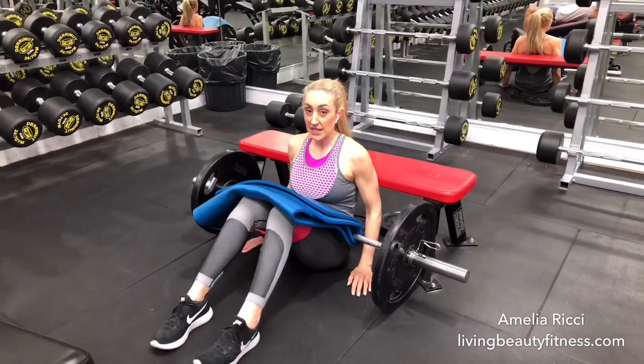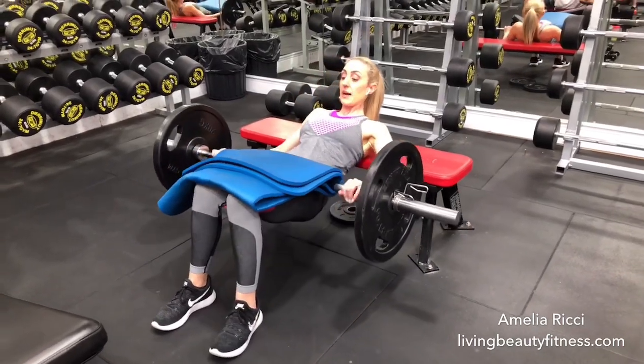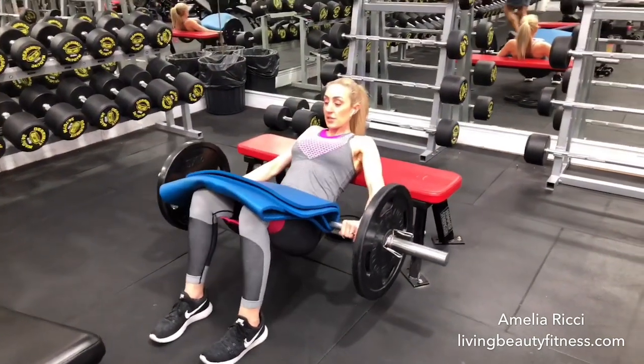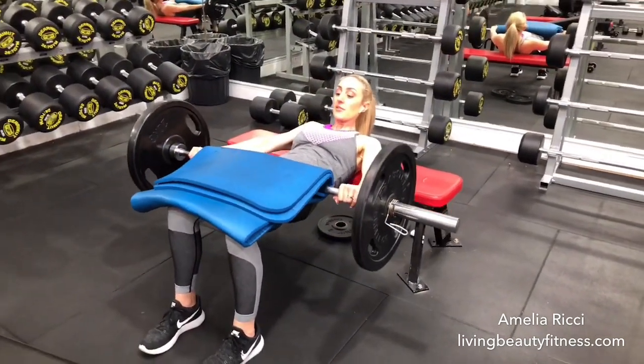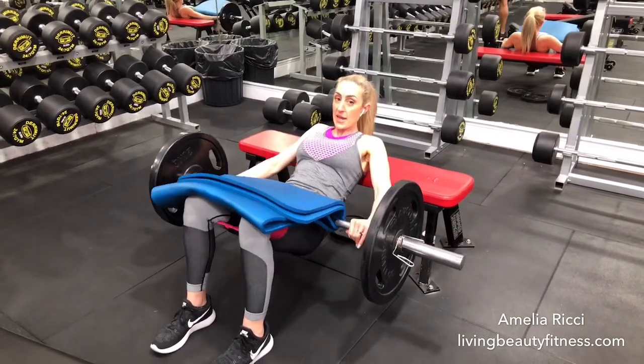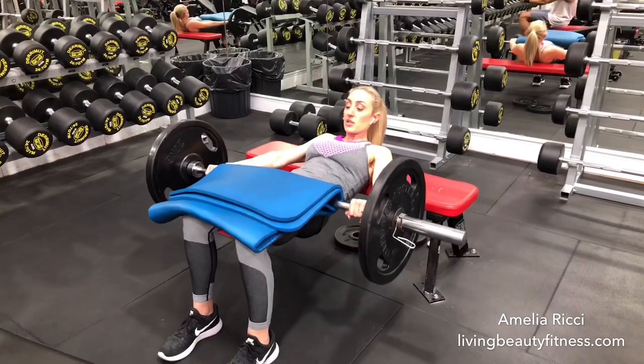Then slowly, bending the knees, press through to the heels. I'm going to use my legs to stabilize the muscles — up and lower. So we're going to inhale to lower, exhale to reach. You might not be able to see it, but I'm pressing out into that band, making sure the band is on tension at all times.